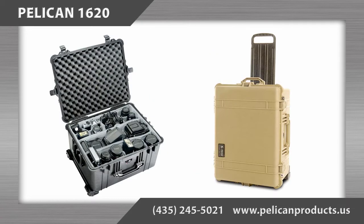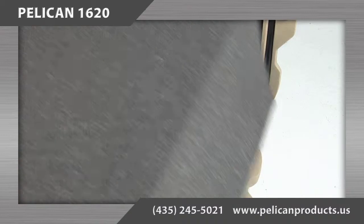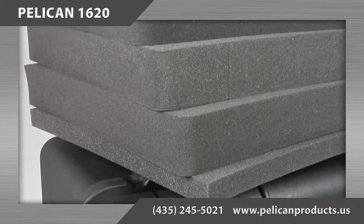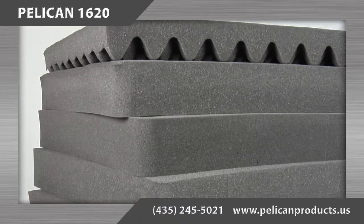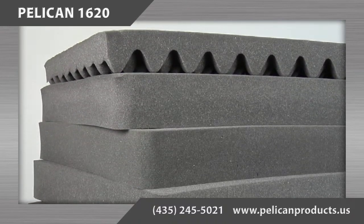There are several configuration options for the interior of the case. First, there is the foam option. The foam is configured as a 1.5 solid inch piece on the bottom of the case with four 2.25 inch levels of pick and pluck foam directly on top of it.